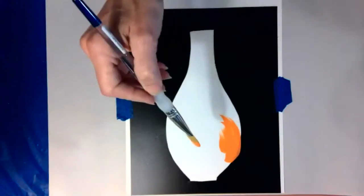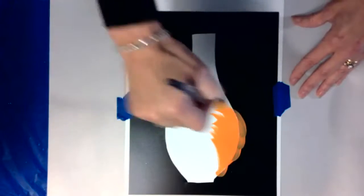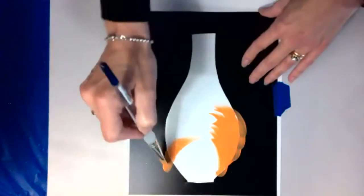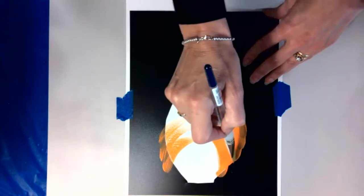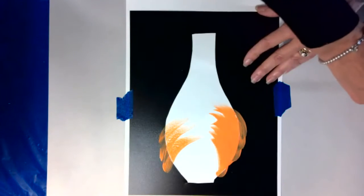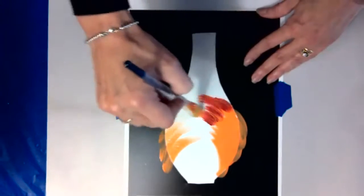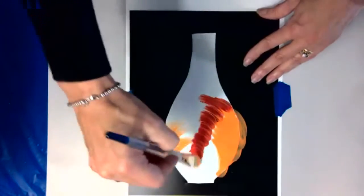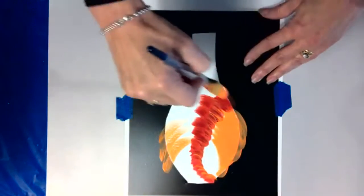Just have fun — this is something we can really relax doing. I kind of paint towards the inside because I don't want to let that paint bleed outside of the stencil, but if it does it's okay. I'm just going to kind of cover the inside, just kind of play with it. It's okay if things blend a little bit.